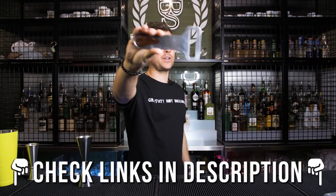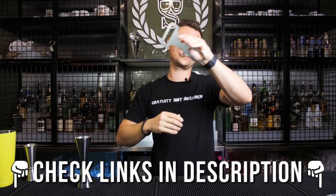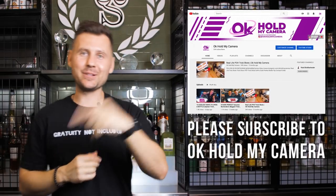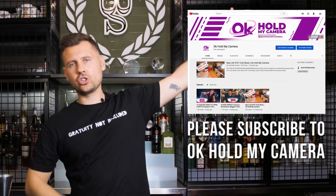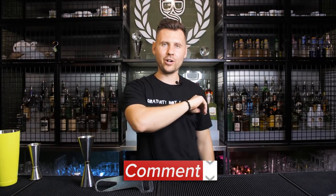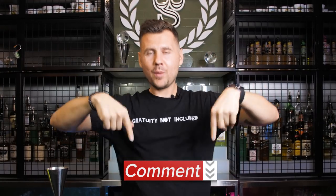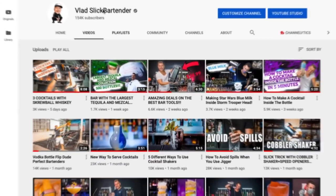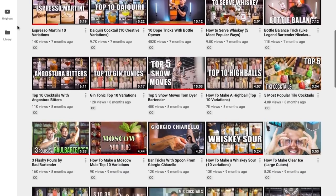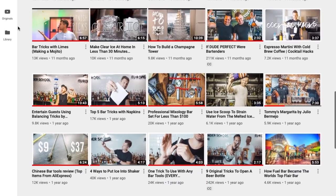Thank you so much for watching this episode. Don't forget to check out the links in the description to the store where you can get all kinds of openers. I know it's been a while but new videos are coming — I have so many ideas, I just need a little more time to execute them. If you haven't subscribed yet, please do — and leave a random comment because we're going to use an app to pick a winner. This opener is going somewhere around the world! Also follow me on Instagram for cool stuff from Miami and Las Vegas. See you in the next video!